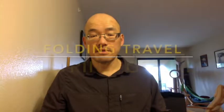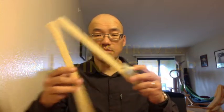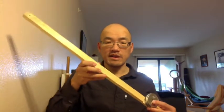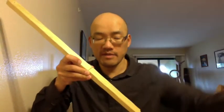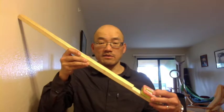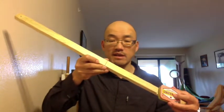Hi everybody. So this was my one string folding diddly bow. I've already started to disassemble it — I've taken the string off. The string was just fishing line that was screwed onto both ends, and I'm taking the resonator off. I'm going to use this tin of mints as a new resonator.